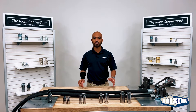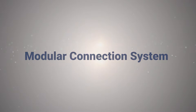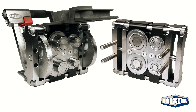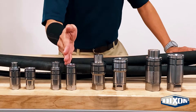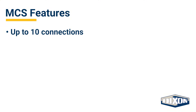In this video, we are going to provide an overview and demonstration of Dixon's modular connection system. Dixon's modular connection system is designed to house multiple hydraulic quick disconnect couplings in the 3/8", 1/2", 3/4", and 1-inch sizes. The multi-block design allows for up to 10 connections depending on configuration.